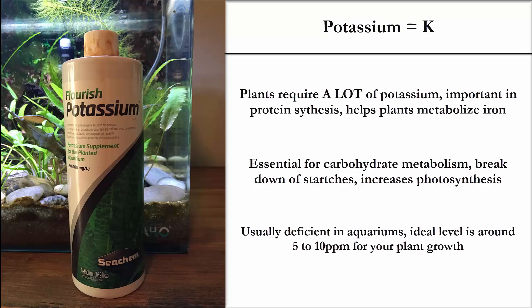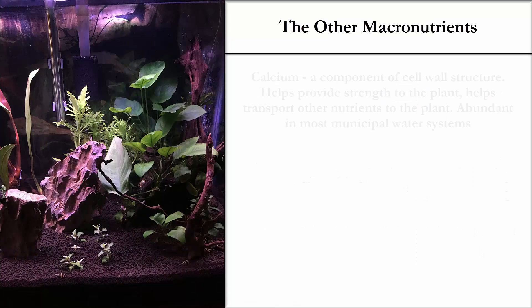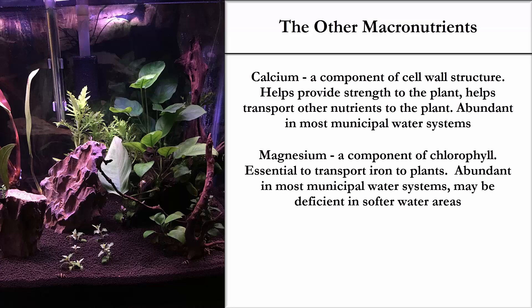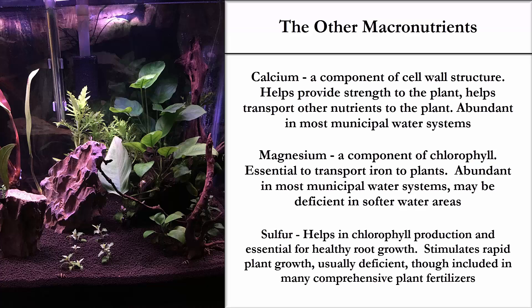Let's talk about the other macronutrients. Calcium helps provide strength to your plant and also helps your plant absorb other nutrients. It's abundant in most municipal water systems, so not something you might need to worry about unless you have soft or well water. Magnesium is essential to transport iron to plants — so again, if you're dosing iron without enough magnesium and potassium, your plants will not be able to absorb that iron. Sulfur stimulates rapid plant growth, and while it's often deficient in municipal systems, it's widely available in many plant fertilizers.